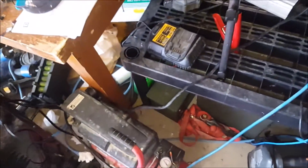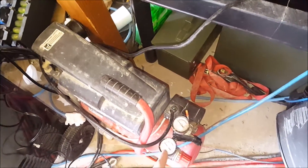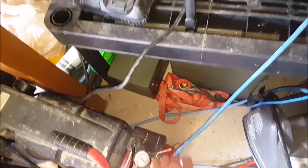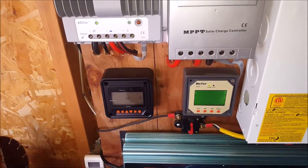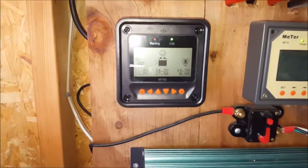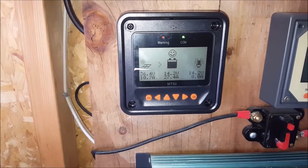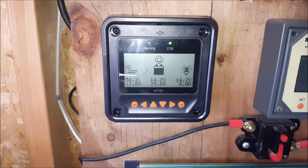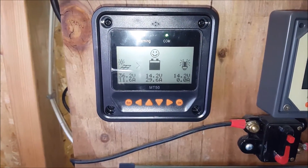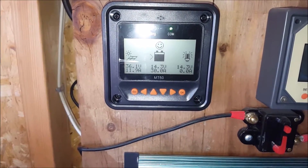Now I'll put a load on it. It's too full — the battery's too full so the load won't turn on. I'll put another load on it. All right, I've put a 300 watt load on it — now it's reading 27.4 amps, 29 amps. It is Sunday and the sun is going down so I'm not going to get full power, but it seems to be doing really well.